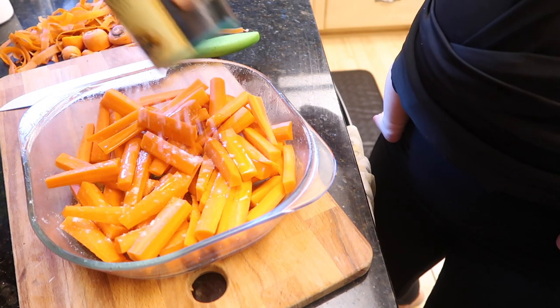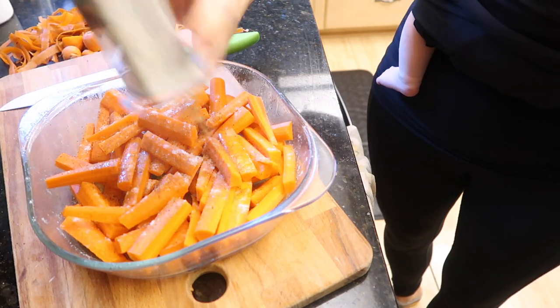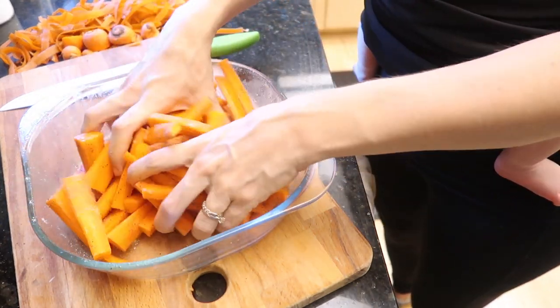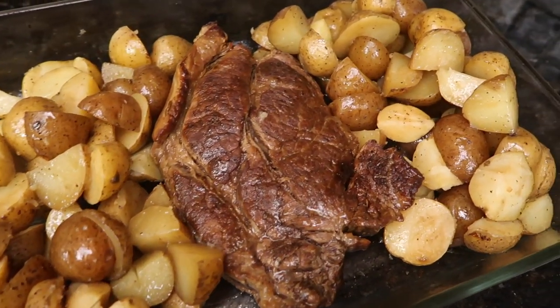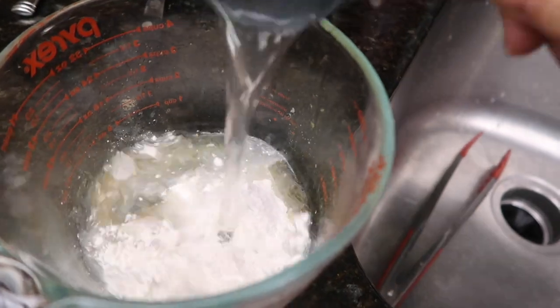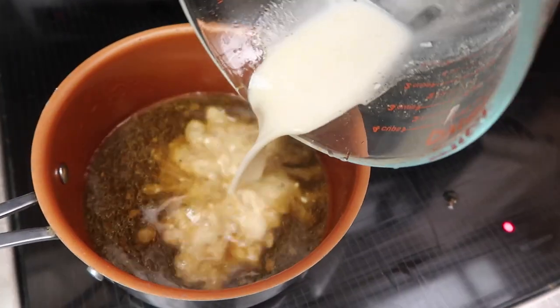I'm cutting up some carrots because that's what I've been craving lately, so my family just gets to reap the benefits. Speaking of which — my family — I am holding Meredith and I will link my carrier below. It's a Boppy Comfy Fit. A lot of you have been asking, and I love it.